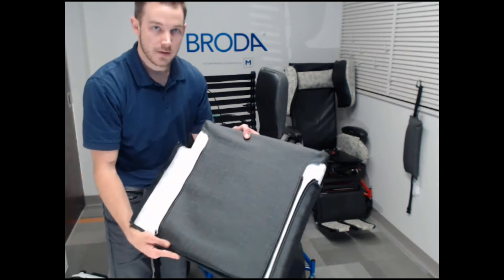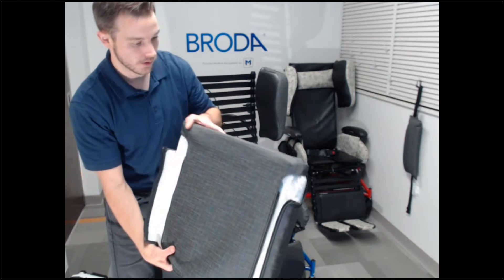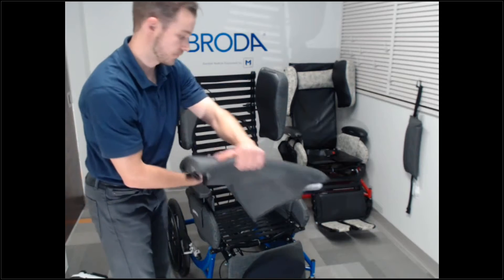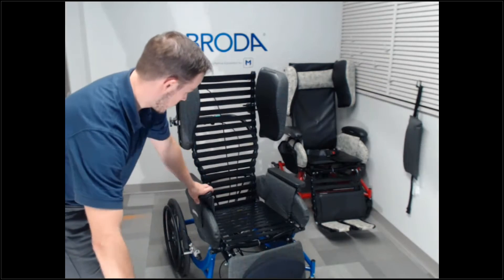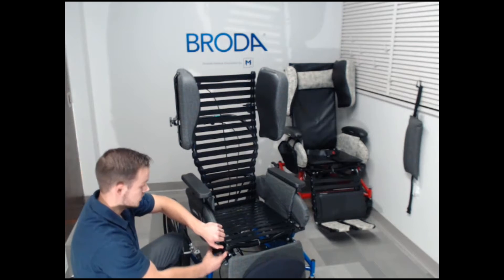There are three zippers on the bottom of it. One side is the front without the zipper, so it goes on the chair like that. Before I do, I'm going to take the armrests off so I can gain access to it.